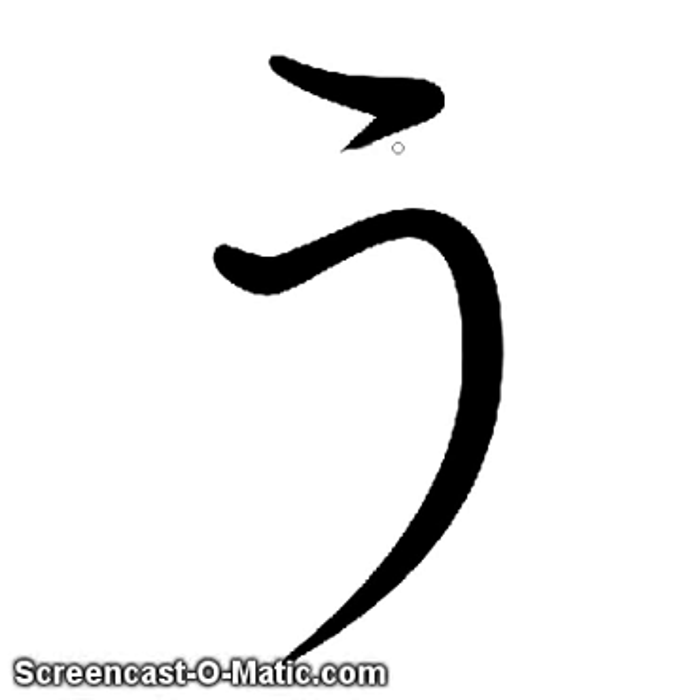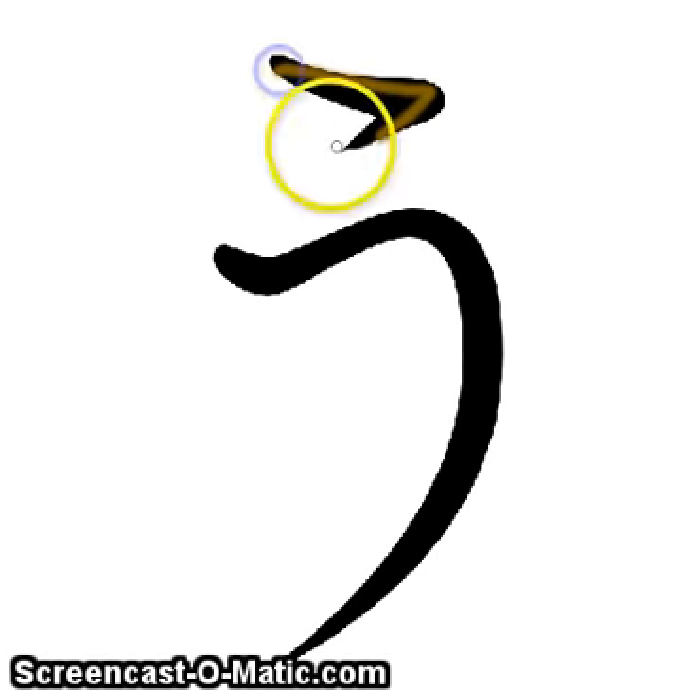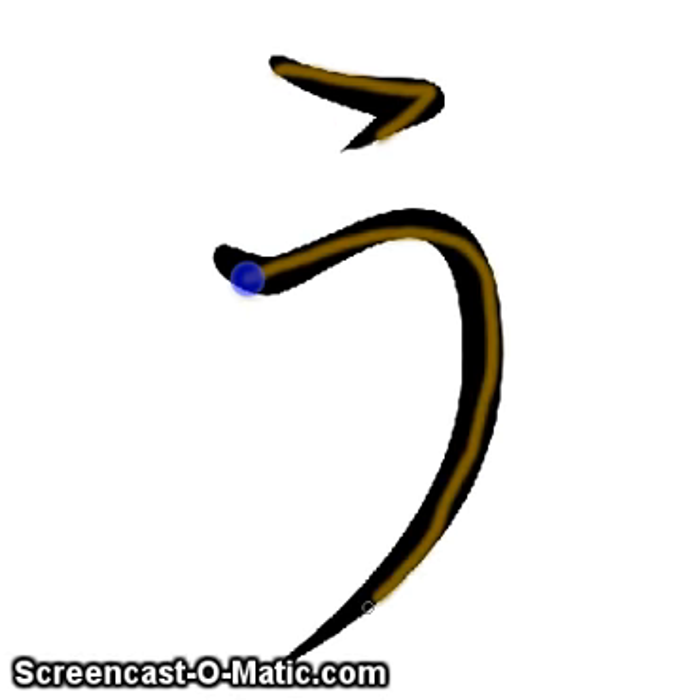But make sure you draw the bug first when you write 'ooh.'